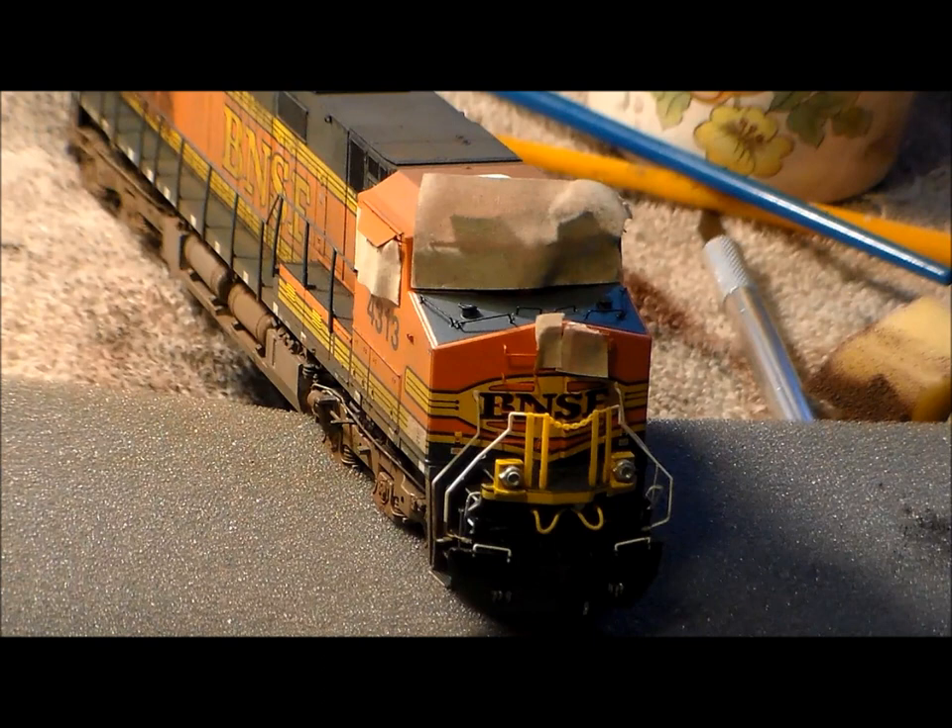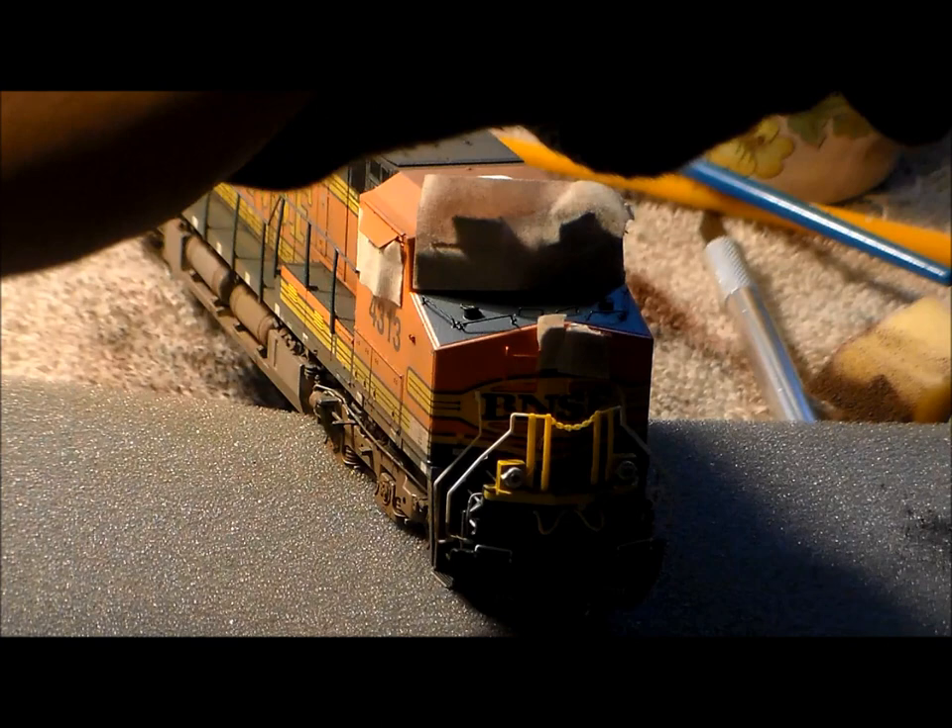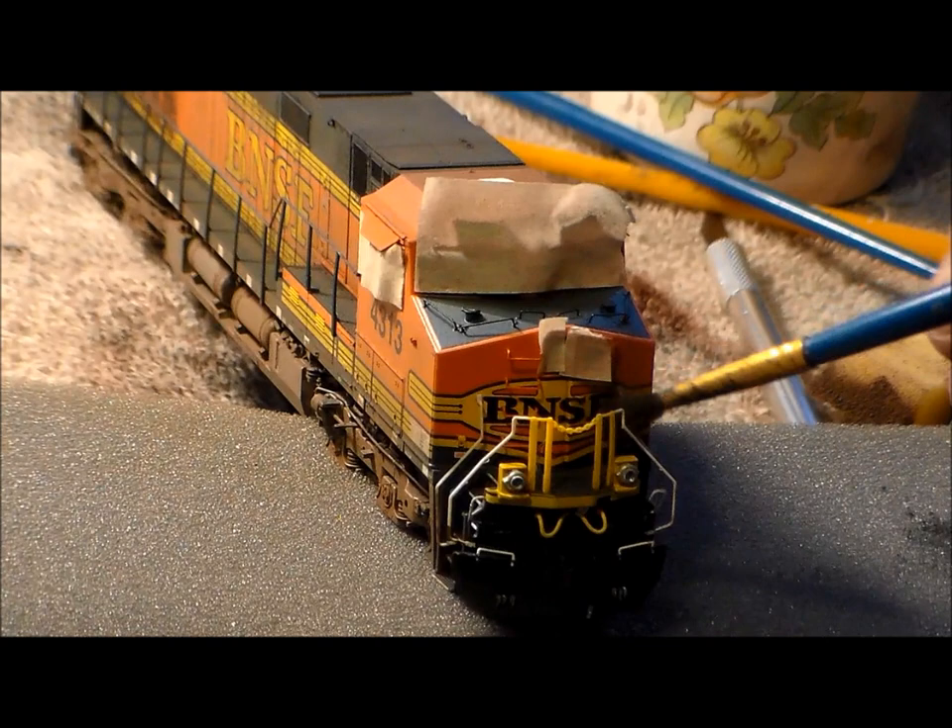Now doing the front of the locomotive — it's kind of dark, I apologize for that. Doing the same deal with the body of the locomotive, covering the same techniques on the front.